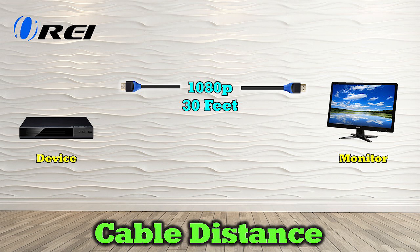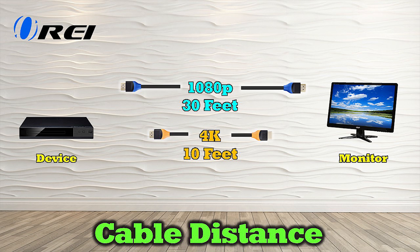You may be able to extend this slightly farther with a higher quality cable, but normally not longer than 50 feet. If you're watching 4K content, the limit is 10 feet for the highest quality picture. This is especially true if you're taking advantage of features like ARC or CEC with your media gear. You may be able to stretch this out to 15 feet depending on cable quality. The rule of thumb is to keep the cable as short as possible between your media devices and your monitor for best results.